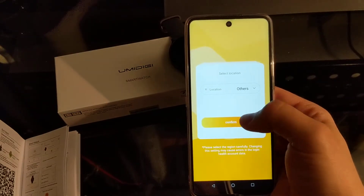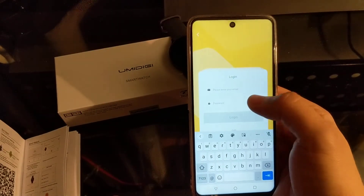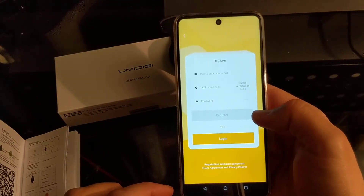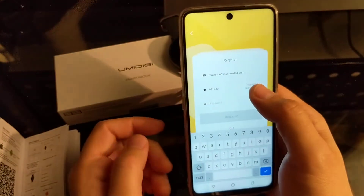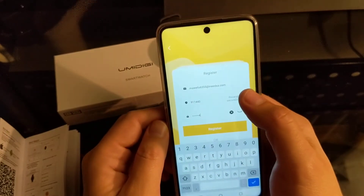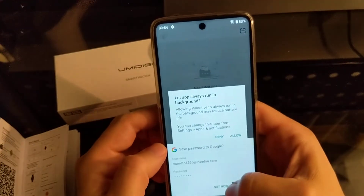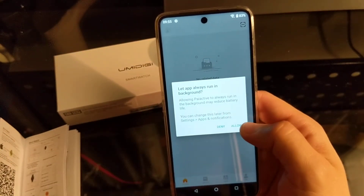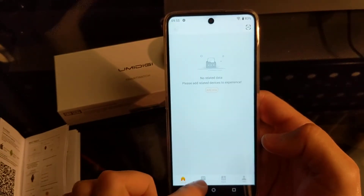There are two settings here. The app is asking us to log in — it wants us to register. I'll pause and register real quick. I just used a temporary email address and for the password I used 'test1234'. It asks for the email address and a confirmation code. After registering, allow the app to run in the background.